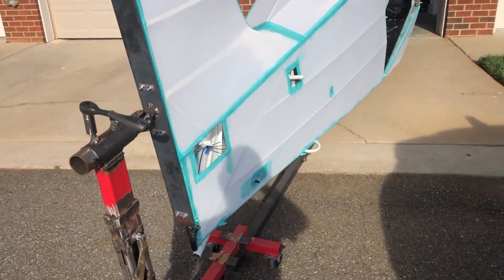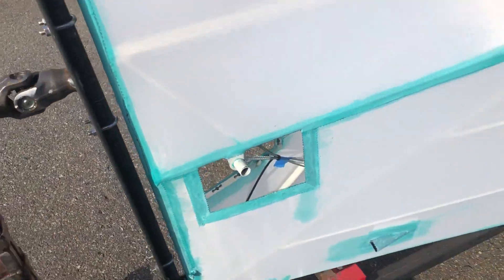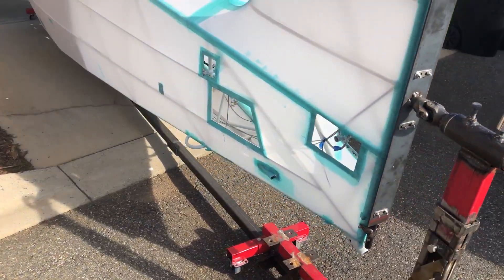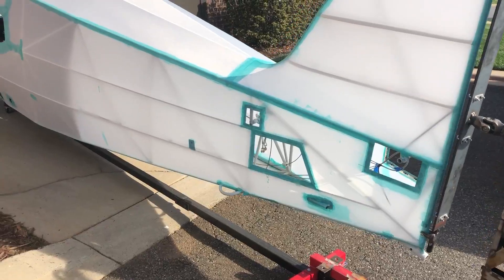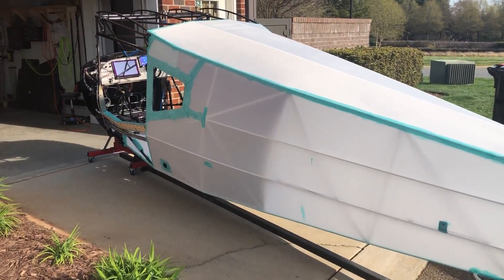I cut some openings here for the inspection areas — this one is probably bigger than it needs to be, but I'll make it smaller on the next build. There are more inspection cover openings here too. Just excited that it's starting to look like an airplane.